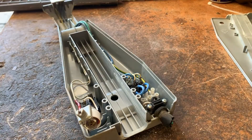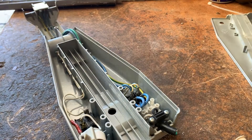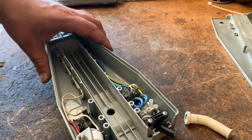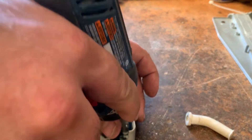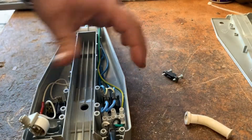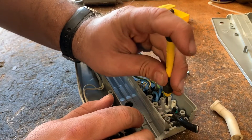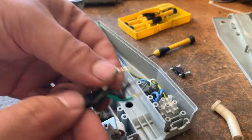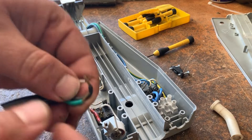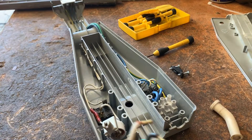So here we have the cord stress relief, which will be replaced — I do have another stress relief, so hopefully it fits. Undo these. We have three flat head screws in there. They're actually not too bad to remove. So I don't think I have anything like this to put on there, but an easy way around that with the new wire is to just tin it with some solder.